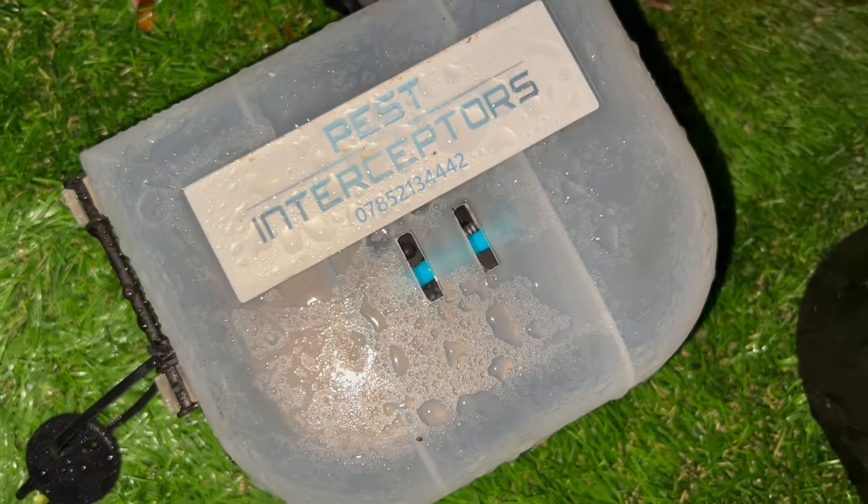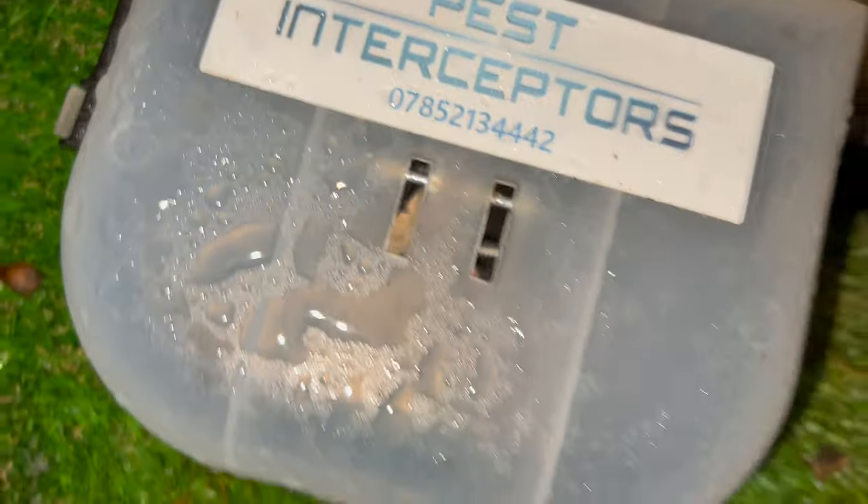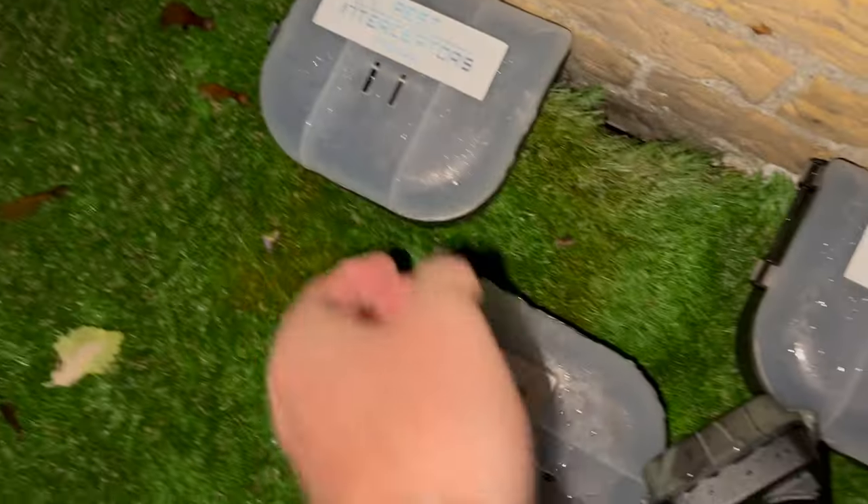You might ask why it's a blue bar. Blue bar down. So what have we got in here? I hope this camera's caught it.